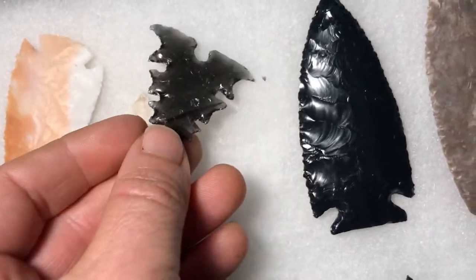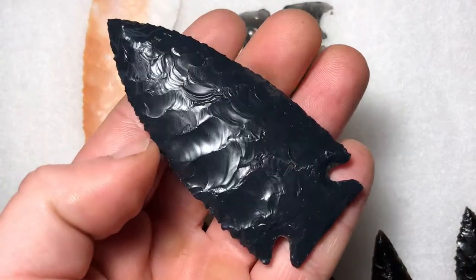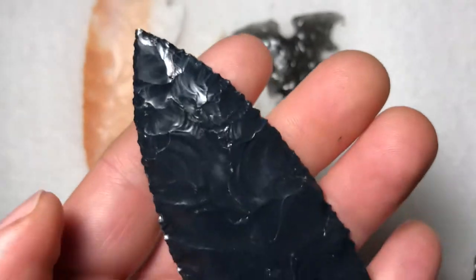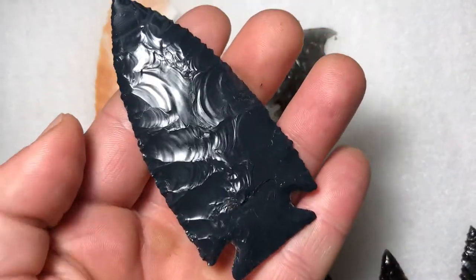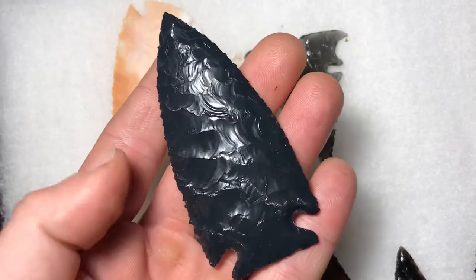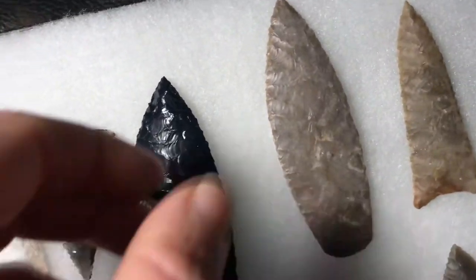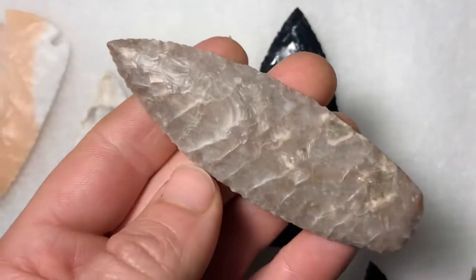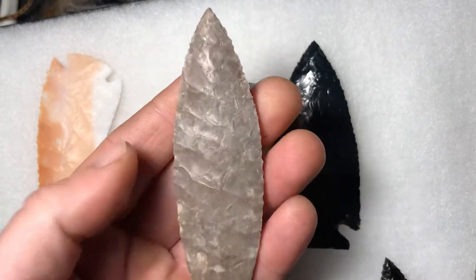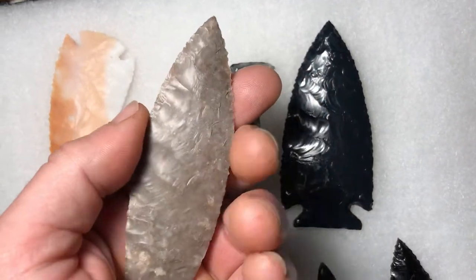Need to make more of those. This is a spiderweb obsidian point I made today — there's a little bit of the spiderweb pattern at the tip here, and I really like the blue hue that's in this material. And this is Texas chert agate, an agate basin style point.